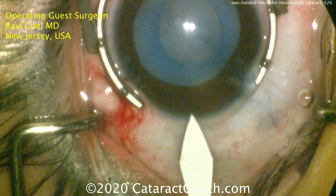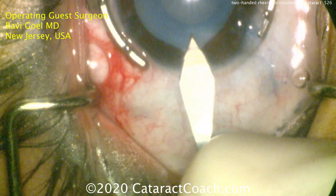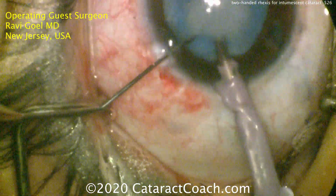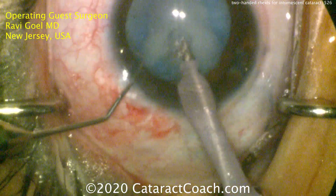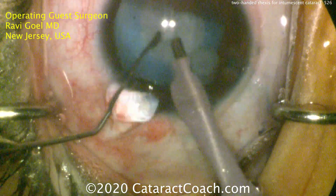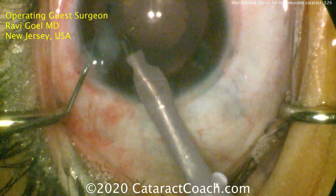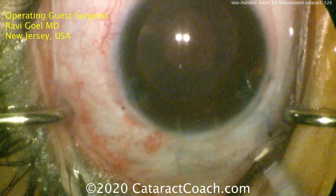Now making the main incision. You can see that rhexis looks fantastic. When the main incision is made, you're going to start to get egress of that intumescent fluid because now we're going to lower the pressure in the anterior chamber. There you see the fluid egressing. Putting the phaco probe in the eye — this is all just vacuum. There's really no lens density here, no nuclear sclerotic changes. Just simple vacuum. And look, just in a matter of seconds, the entire lens is quickly vacuumed out of the eye.